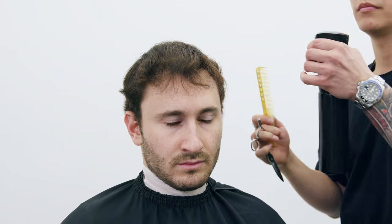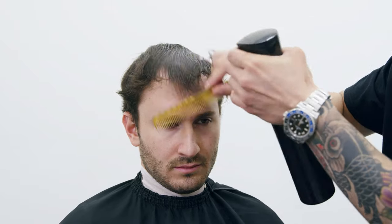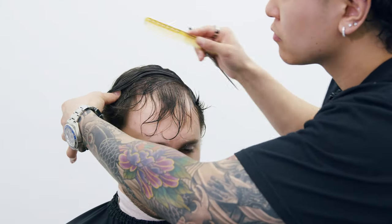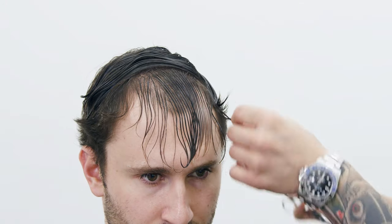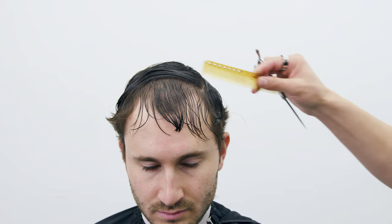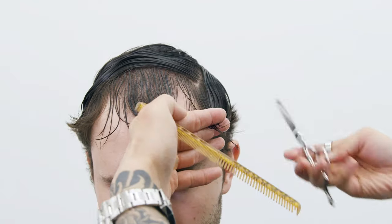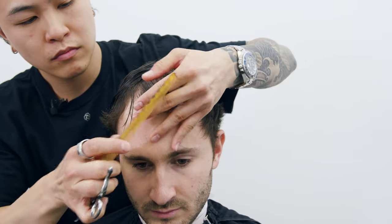First we have to fully soak the hair on top to see what we're working with. Oliver has type 2a hair, so it is more on the wavier spectrum. In order to see its true length, simply comb through with water. In any situation where I need to retain length behind the maturing hairline for coverage, I will always first section that off.